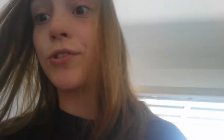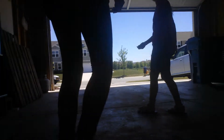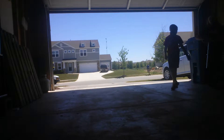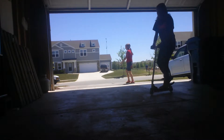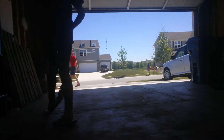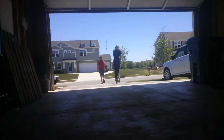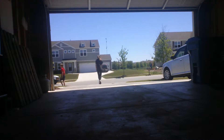Man, it's really sunny outside and it's most likely going to be really hot outside too. I'm just going to set the camera up in the garage and do some tricks in the garage.